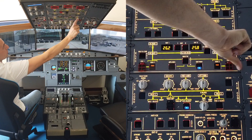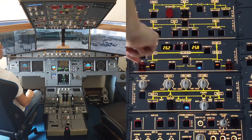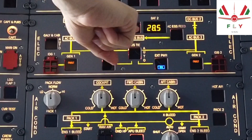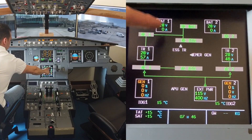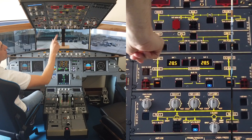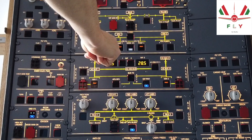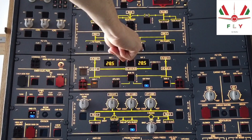On the electrical control panel, confirm that no amber lights are displayed except generator 1 and generator 2 fault lights. Select battery push button 1 and battery push button 2 off and then on. On the ECAM electrical system display page, cross-check that the current charge is below 60 amperes. In the fuel panel, cross-check that all lights are off. If the center tank has less than 200 kg, set the mode selector to manual and center tank pumps 1 and 2 off. Otherwise, keep them on.